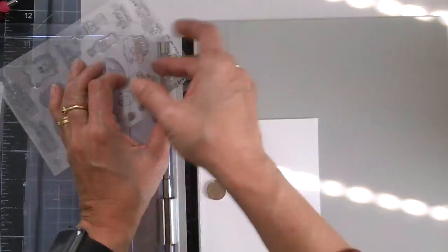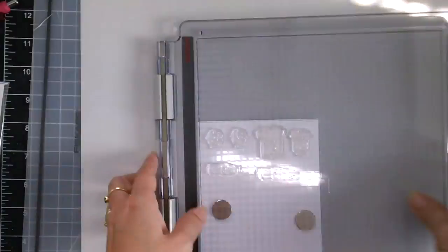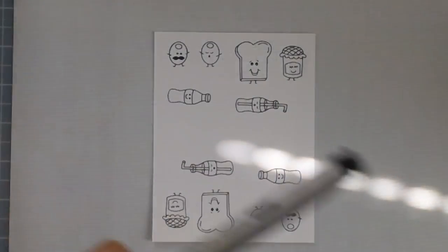I started out by stamping my images on Neenah Solar White card stock — this is the 110 pound — with my Memento Tuxedo Black ink, because I will be coloring the images with my Copic markers. Before I start coloring the images,